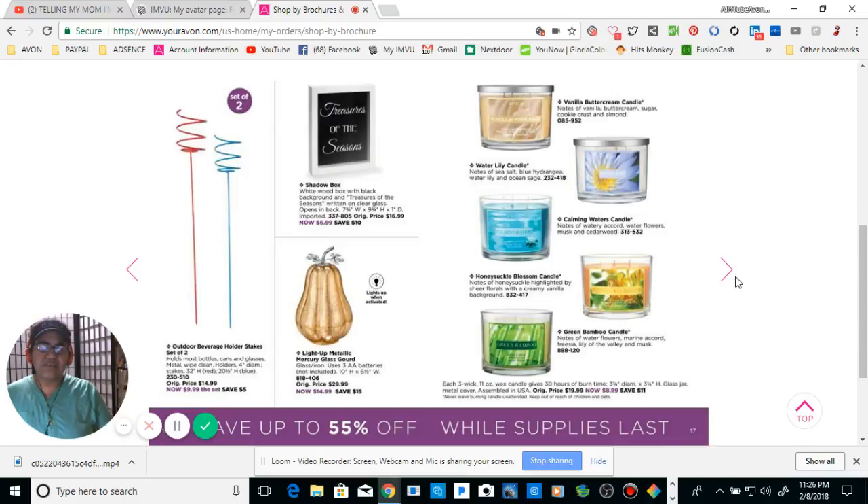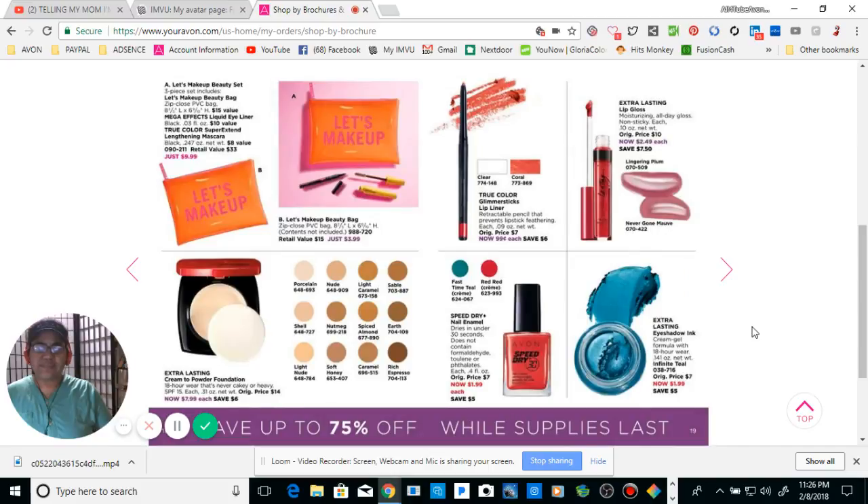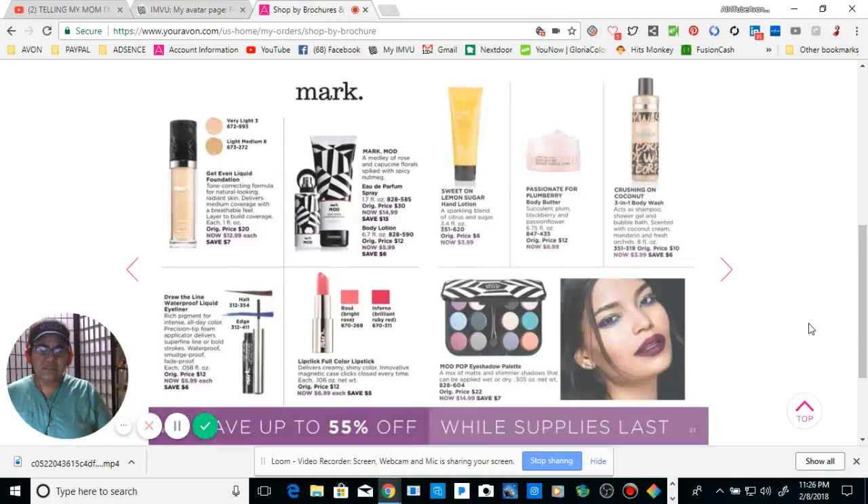Again, pause the video if there is something that you like and you want it. Campaign Three.